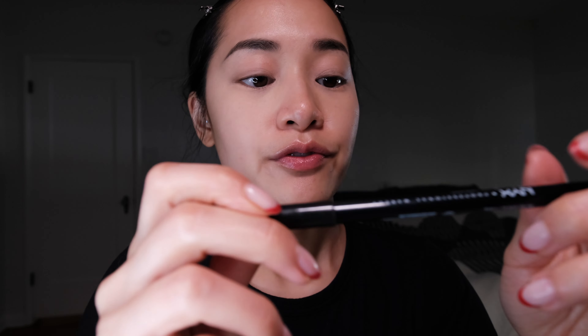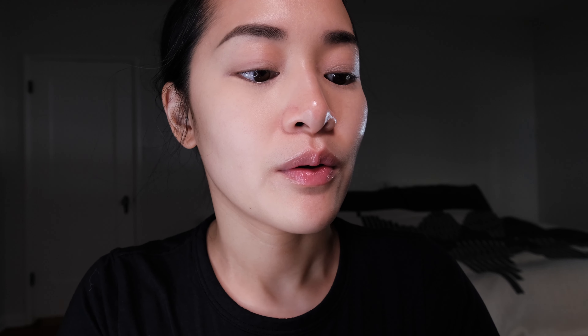I'm just going to dust my under eye so it doesn't crease — this is the Givenchy Prism Luxe Powder. Now I'm going to do my brows really quick. Maddie doesn't really have a ton going on with her brows, which is kind of how I do my brows too. Just a little bit of brow gel — this is the Benefit Gimme Brow.